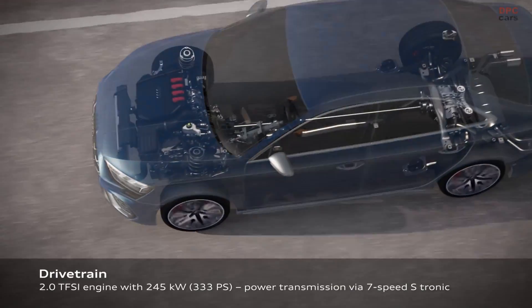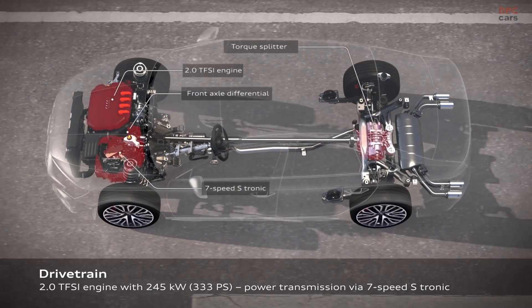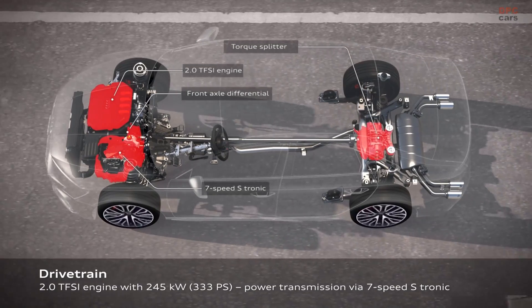We have here in the car our new drivetrain with a new engine, the 7-speed S-Tronic and the torque splitter on the rear.